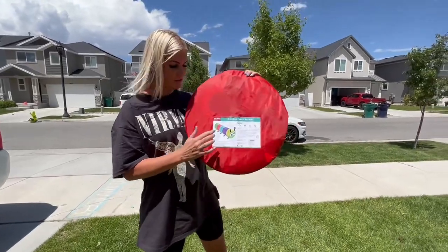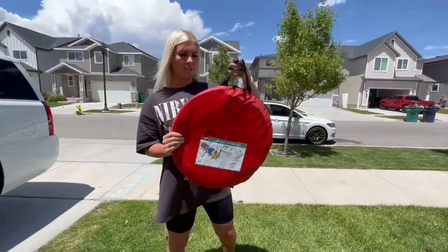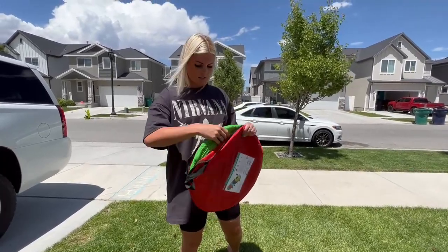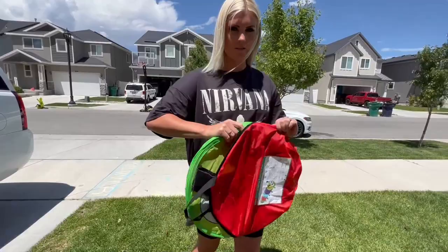Hey guys, I just want to show you this cute caterpillar tunnel that I just got for my kids. It has this easy little zipper bag to stow them away when you don't want them out. You just unzip the zipper here and it kind of springs out.